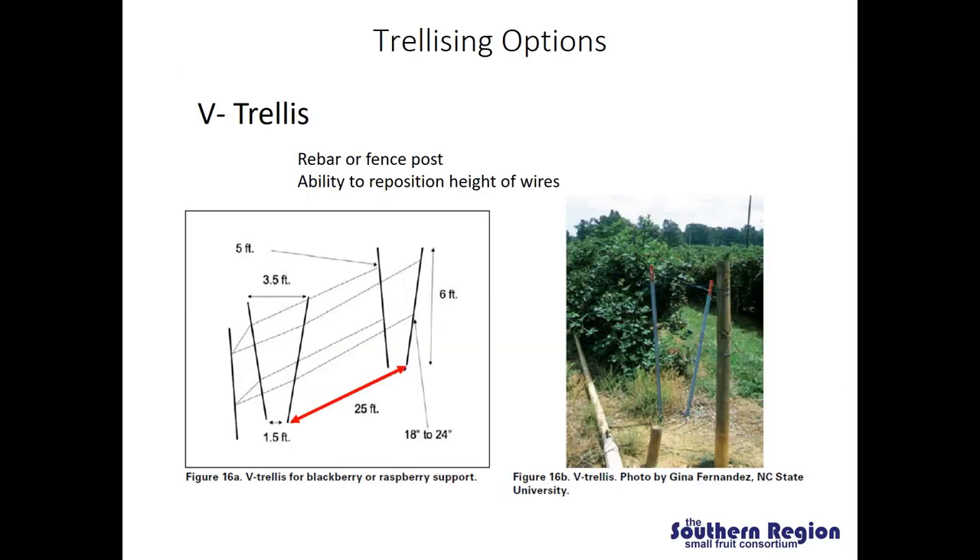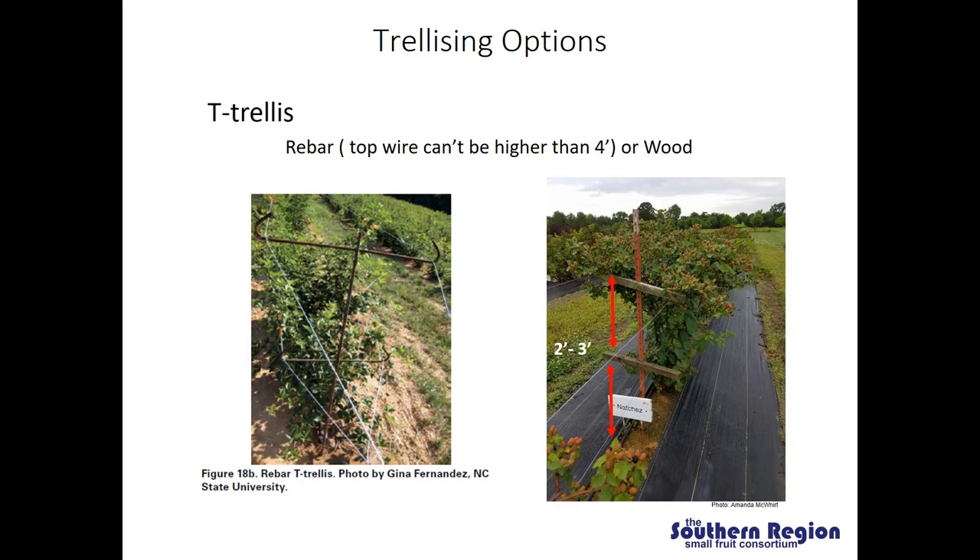One of the major designs commonly used to trellis blackberries is the V trellis. This uses two line posts put in the ground at angles to make a V shape. Rebar or fence post is generally used. This design does allow some flexibility because you are able to adjust the height of the wires along those line posts. The second design that I commonly see growers use is the T trellis. The T trellis uses fewer line posts so there is less cost, and instead uses cross bars to hold the top and bottom wires away from the posts. One disadvantage is that it's generally more difficult to adjust the height of the wires because your cross bars are stationary.